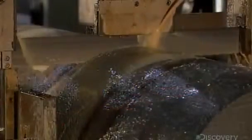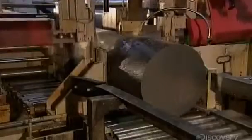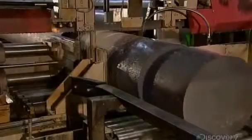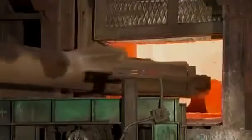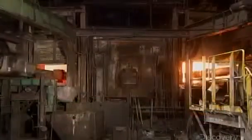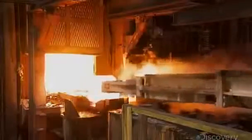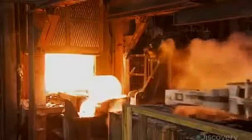A bandsaw cuts the cooled ingots into sections called wheel molds. Each mold weighs about 450 kilograms. To prepare the molds for forming into train wheels, automated machinery loads them into one door of this rotary furnace, and they exit the other side at some 1300 degrees Celsius.